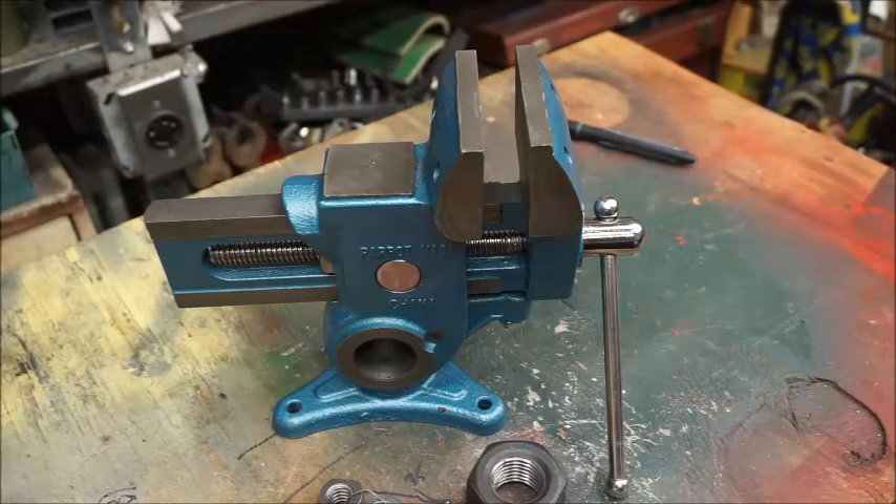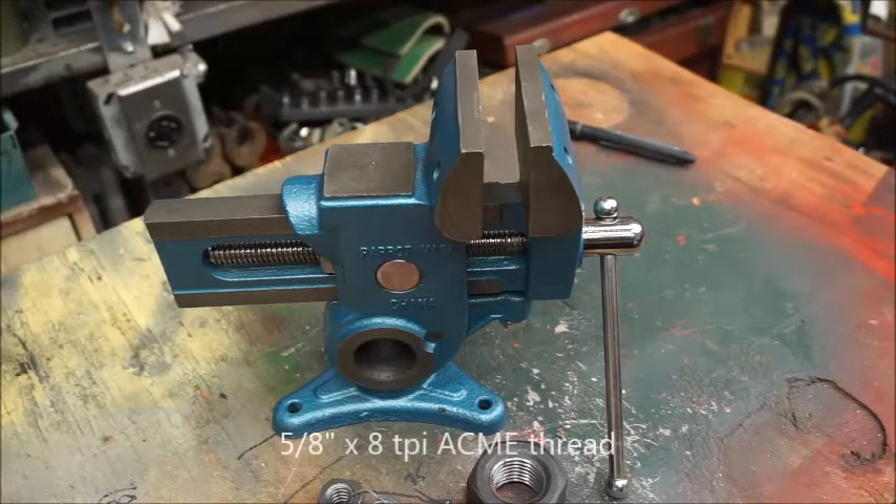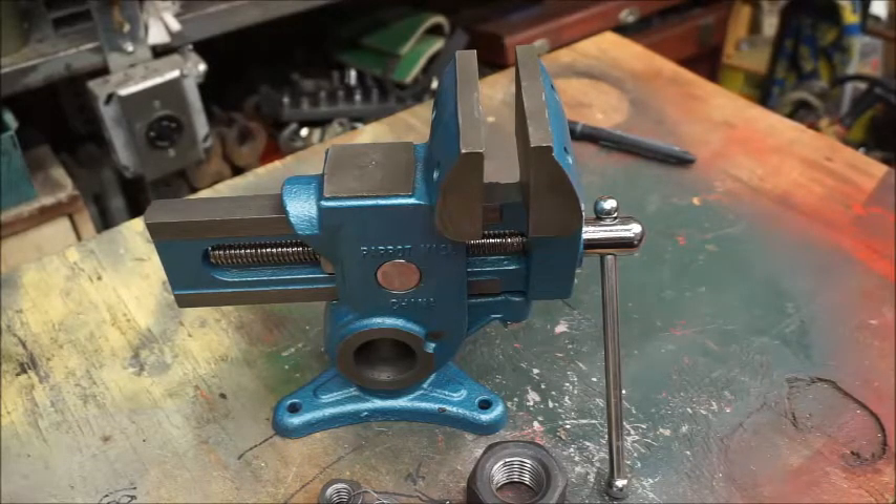Once the screw was removed, I was able to verify that the barrel nut was indeed stripped. I briefly contemplated making a replacement barrel nut from 1 inch cold rolled steel, but I didn't have the correct tap for the 5/8 inch by 8 Acme threads. The subject of this video is my solution to the repair of this vise without having to spend a lot of money purchasing a new barrel nut or making one yourself. With a little metalworking experience, you can accomplish my method of repair for under $5.